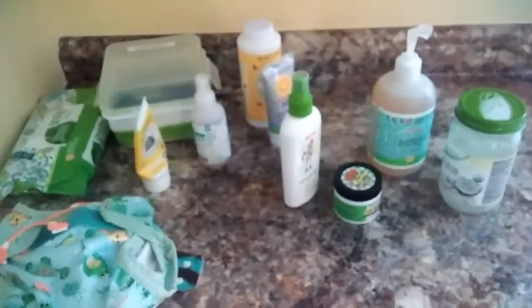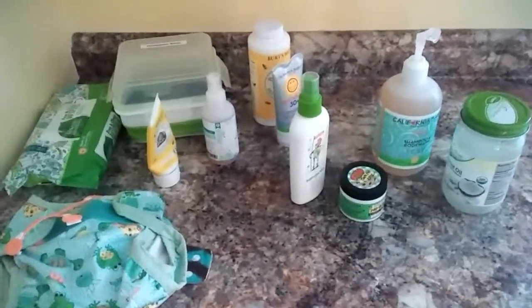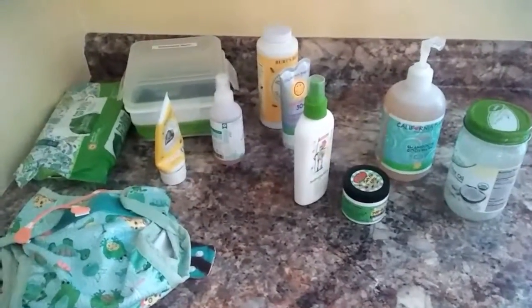So those are some of the natural baby products that we use in our home. I hope you enjoyed watching this video — let me know if you have any questions or if there's a video idea you'd like me to make. Thanks so much for watching.